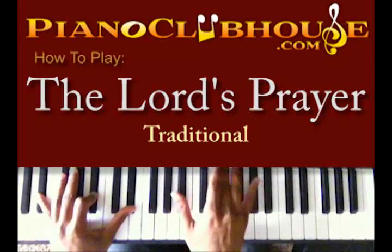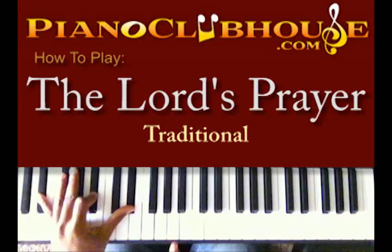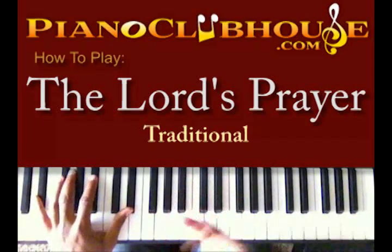These chords I'm showing you at the beginning of this song are going to be played all throughout the song. So if you get this first part, then the rest is easy.